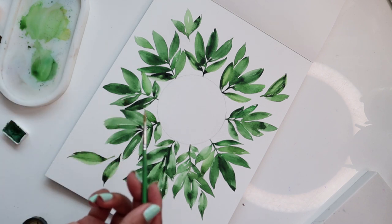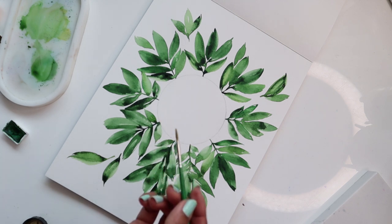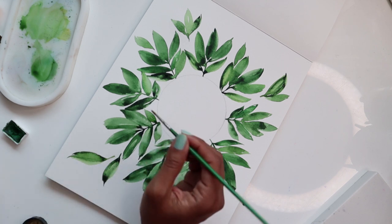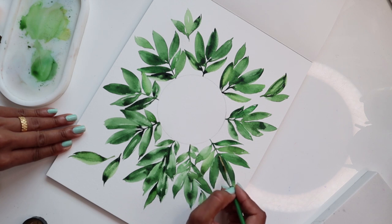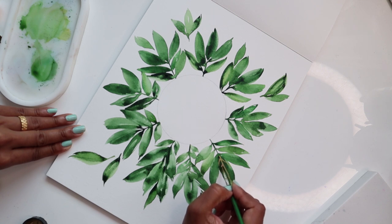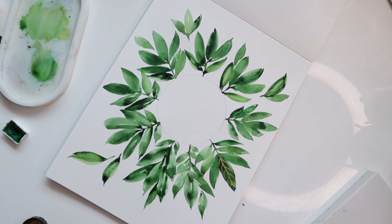I'll do a quick show of how I'm doing this and then make the rest a time lapse so you're not watching forever. I've got some gold, going to one of the darker areas, and just adding a middle line — the veins are going to be as thin as possible. If you can't get it super fine, that's okay — this is a loose style of painting and it'll turn out fine anyways.